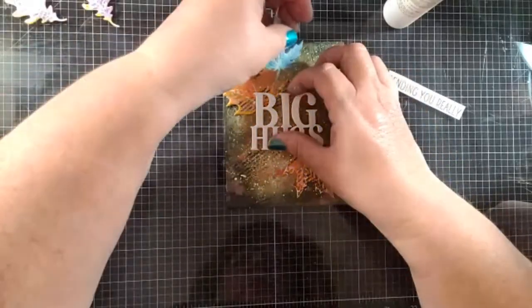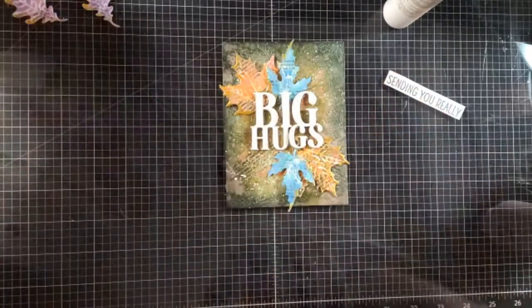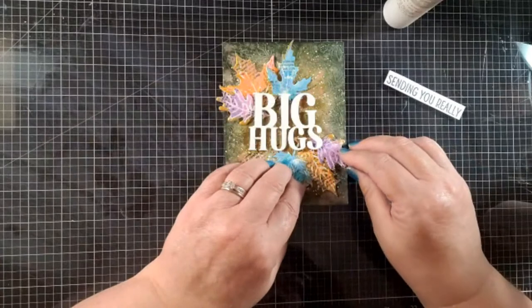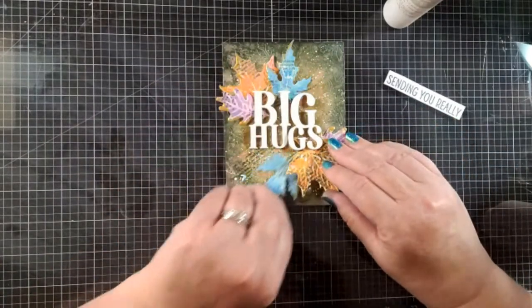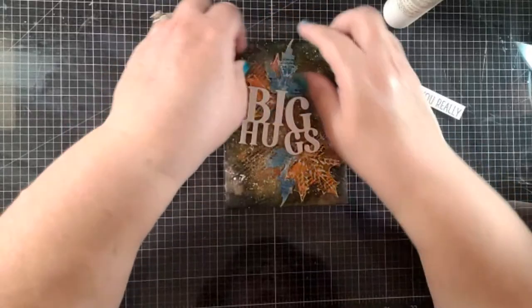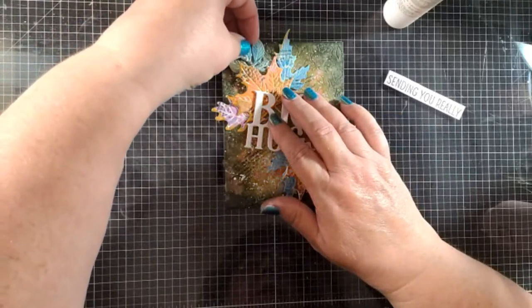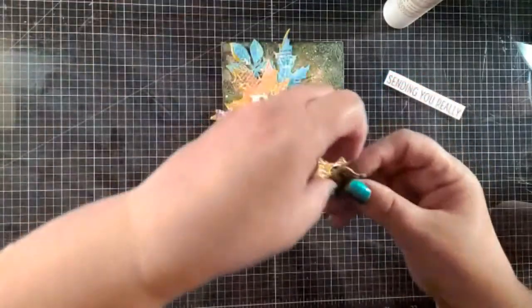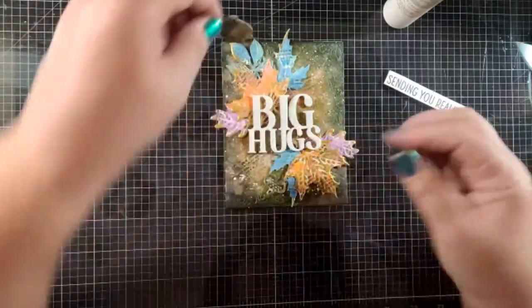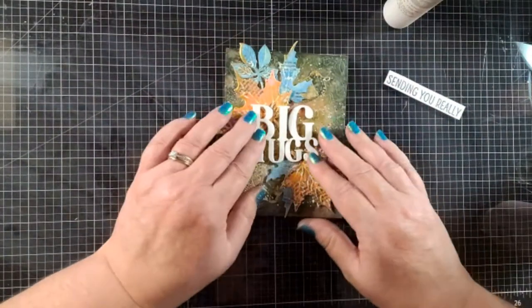We're just going to place these around — to me it's like placing flowers around your sentiment, only this time we're using leaves. I'm being pretty symmetrical here, not getting very creative, but you guys could line it up any way you want really. I think my paste is fully dried too. I got another one here and I think I'm going to put that on the top, then finish with my acorns.